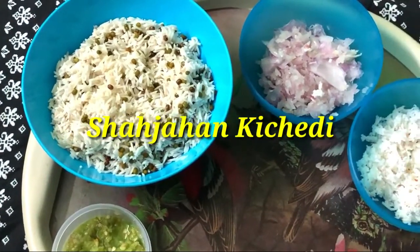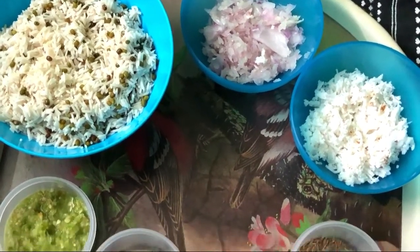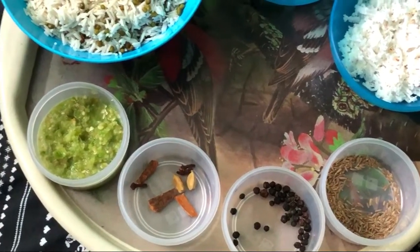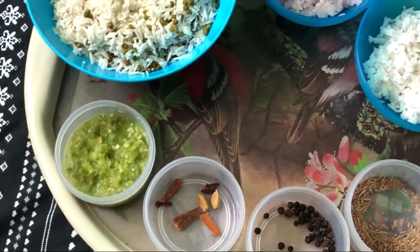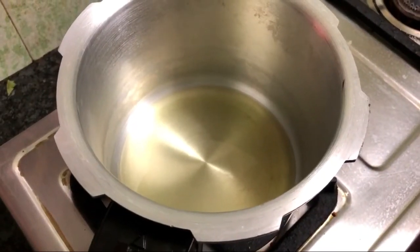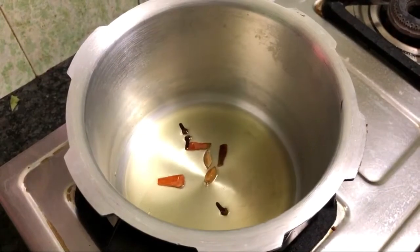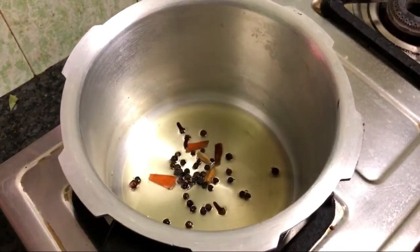Soak the rice for 1-2 hours. Add tanga, seeragam, malku, and whole garam masala. Now let's cook the whole garam masala along with pepper and seeragam.